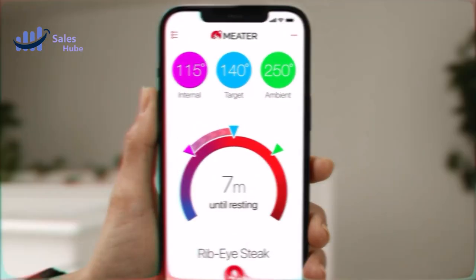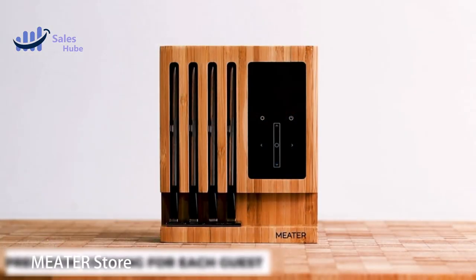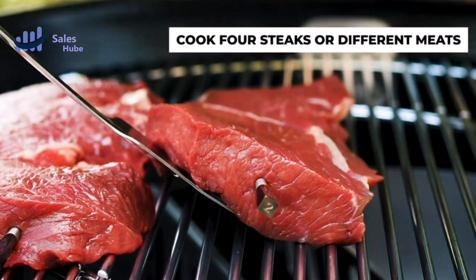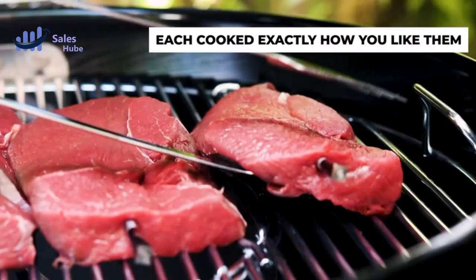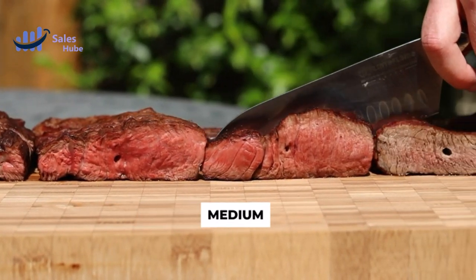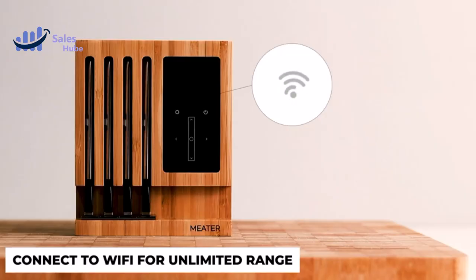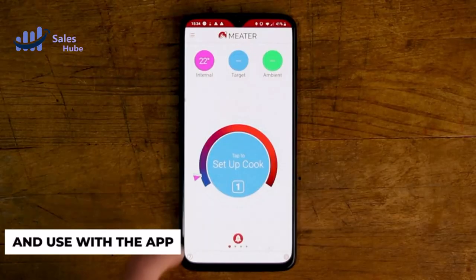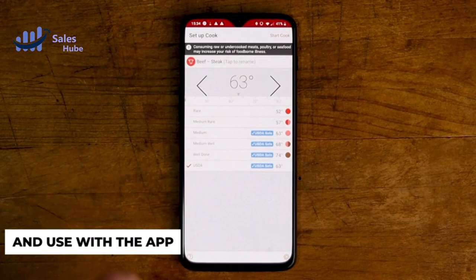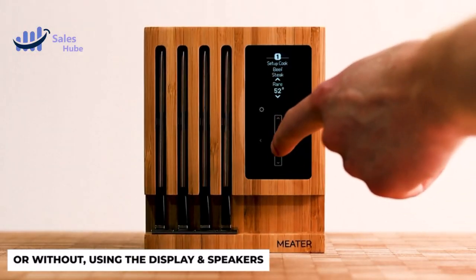Top 5 Smart Wireless Meat Thermometers 2023. Number 5: Meter Store. With built-in Bluetooth to Wi-Fi range extension, you can keep tabs on your food from up to 165 feet away. If you prefer to cook without your smartphone, standalone mode has got you covered. Each probe features dual temperature sensors, allowing you to monitor both the internal meat temperature up to 212°F and the ambient/external temperature up to 527°F simultaneously.